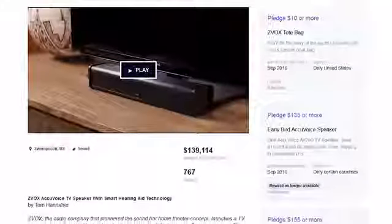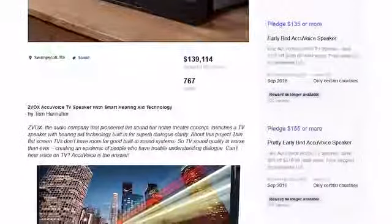When we introduced the AccuVoice speaker on Kickstarter last year, we were very successful — we almost hit 500% of our initial goal. That speaker went on to become one of the best-selling loudspeakers in the United States. A few weeks ago, it hit the number two position on the Amazon bestseller list for soundbars.